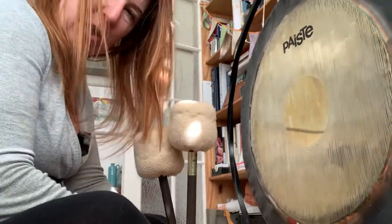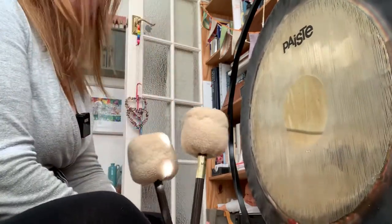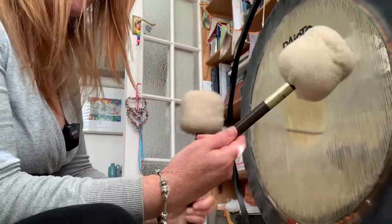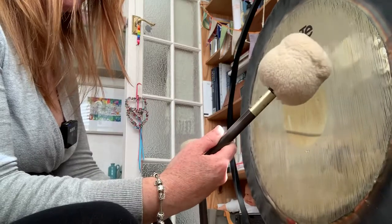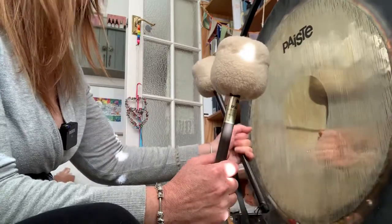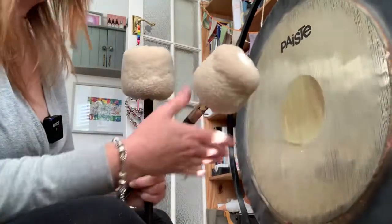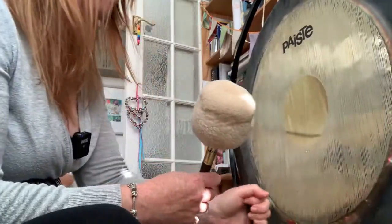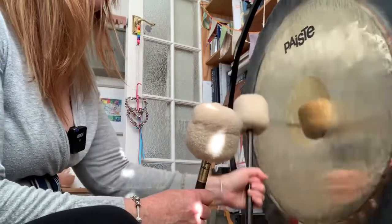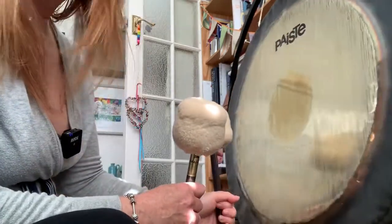I've got my 28-inch gong here. These are Piesty mallets, they're called M3 mallets, and typically what would be played with a 24 to 28-inch gong — even larger gongs. With these larger softer heads you get a more deeper, bassier tone. You find the sweet spot of the gong — I know where the sweet spot of this gong is.